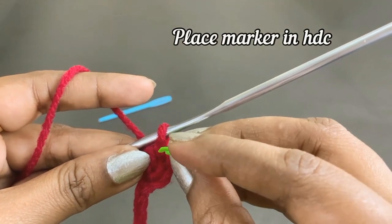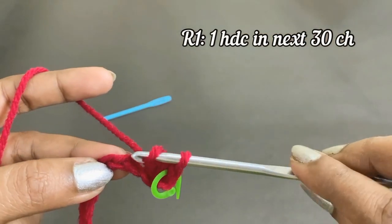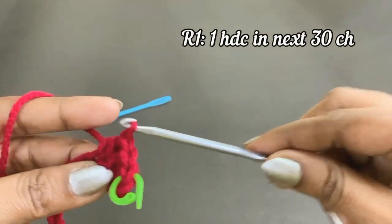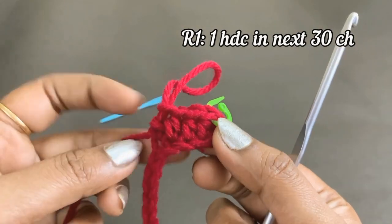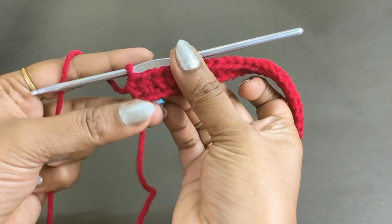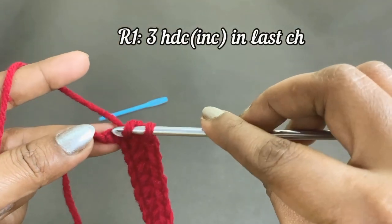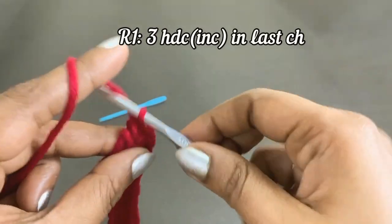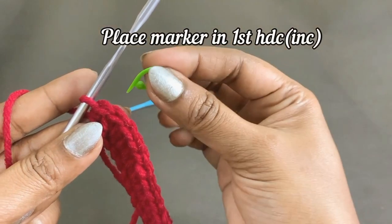From the next chain, work one half double crochet in the next 30 stitches. Continue working one half double crochet until you reach the 30th stitch. There will be one loop left alone — work an increase by working three half double crochet into the last stitch. After completing the increase, place a marker in the top of the first half double crochet of the increase.